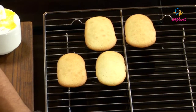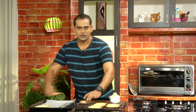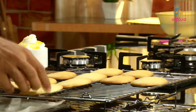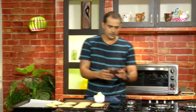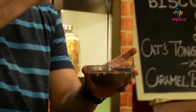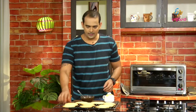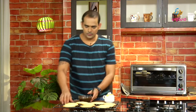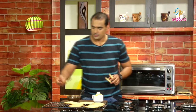I will bring the chocolate for dipping. I will add melted chocolate — melt it in the microwave for 10 to 20 seconds, or melt it in a pan with a bowl. The chocolate is melted. Now we dip the back of the cat's tongue cookies in chocolate.